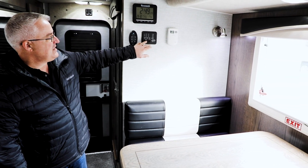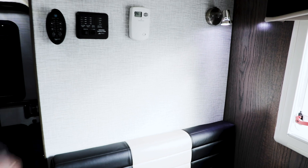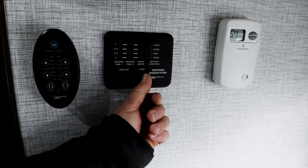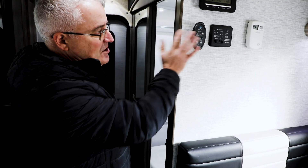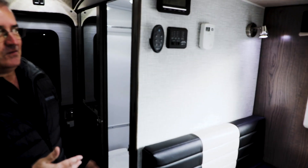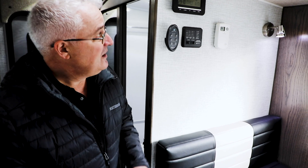Over here there are some controls. You have a monitor panel which shows you the level of your tanks — whether it be the black water tank for the toilet, the gray water for your kitchen sink and bathroom sink, as well as the fresh water tank. This switch right here is the switch for your water pump. This is a remote control for the Fantastic Fan, located right in this area here — a very appropriately named fan. There are many functions on that remote such as setting a temperature. It doesn't heat or cool the unit but it does get the camper to ambient temperature quite quickly. We also have an electronic thermostat right here for the heat — you just select your temperature and it keeps the camper at that temperature even in sub-zero temperatures.